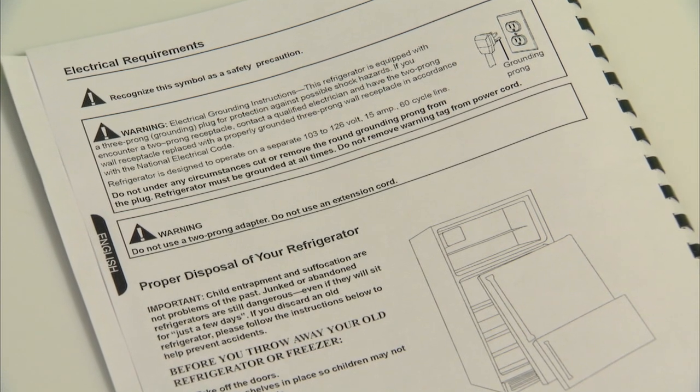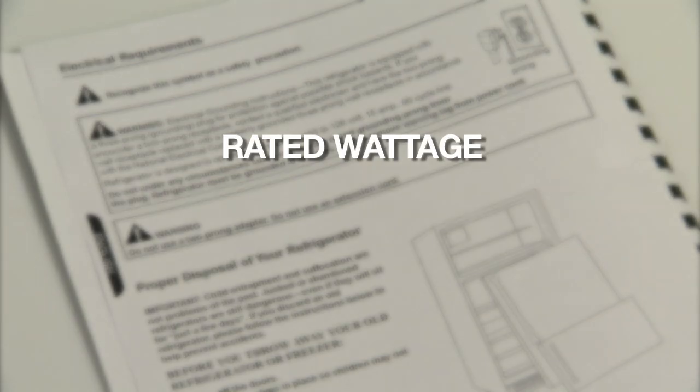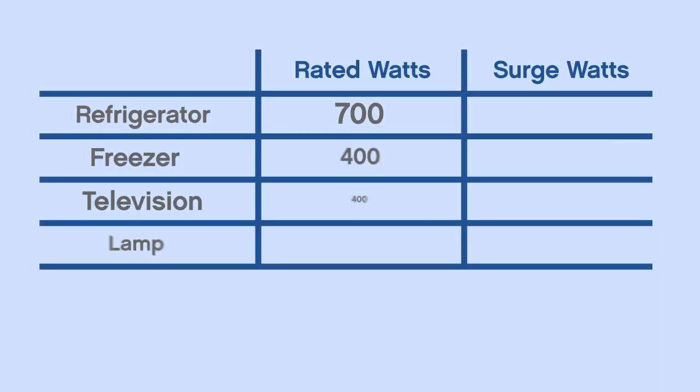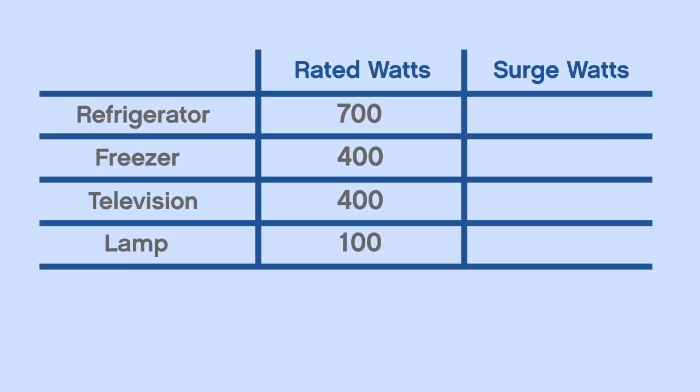Each item should have a tag or owner's manual that lists rated wattage, and some larger items may also list surge wattage. Rated wattage is what's required to keep the item running. Surge wattage is how much power is needed to start the item. Add up the total rated watts for all of your items, and then add to that the largest surge wattage. This is how many watts your generator will need to supply.